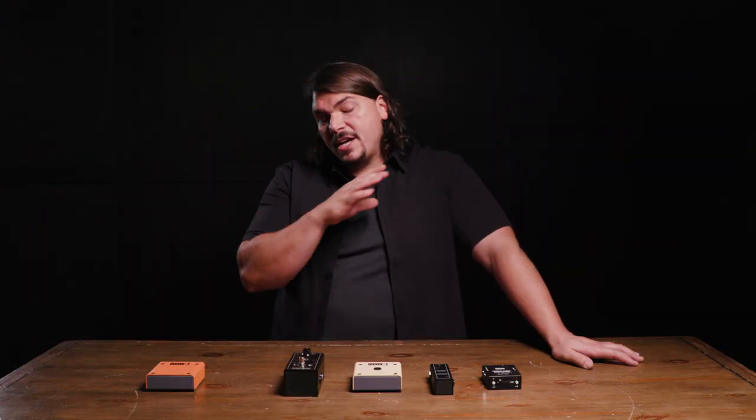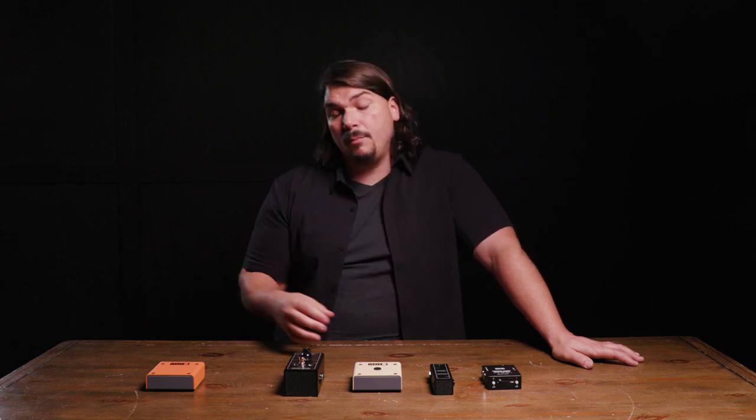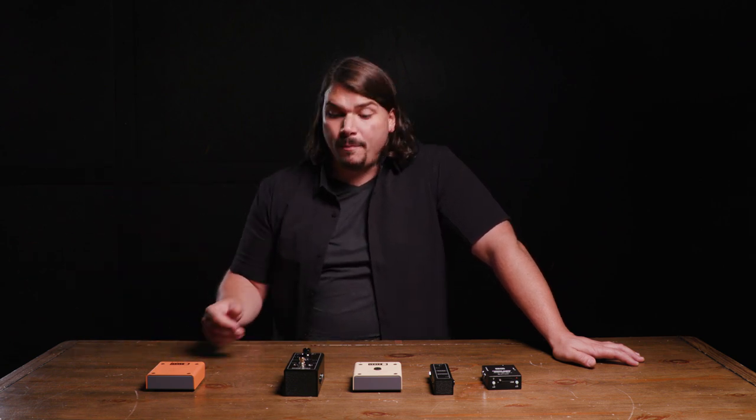One of my favorite buffers is the Mesa Boogie High Wire, which I use all the time. It includes both the input and output buffers you need on your pedalboard in one box, at the spec you want: one meg input and 150 ohm outputs. It also has level compensation for different pickup outputs — humbuckers versus single coils — plus an output boost and a tuner mute, so your tuner doesn't have to be in line with everything else. It's a little more expensive, but when you factor in that you'd need two separate output buffers otherwise, the value is well worth it.